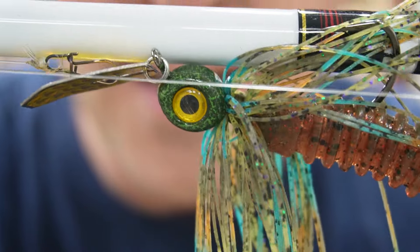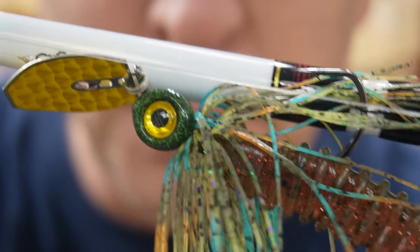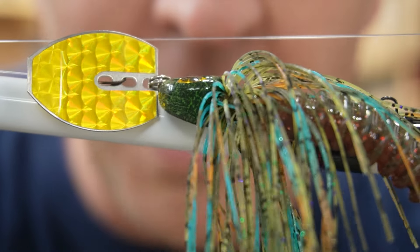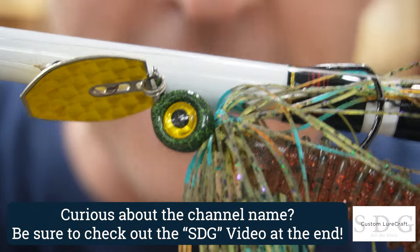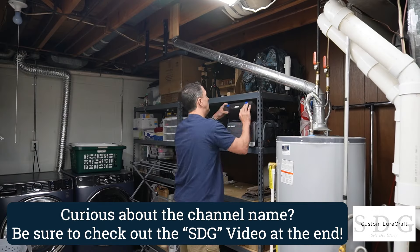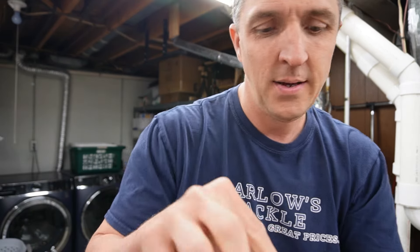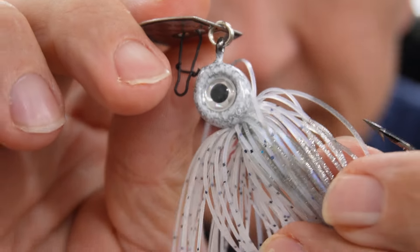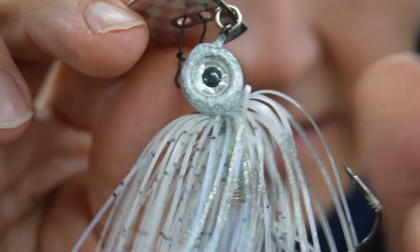Check this out — look at that paint. The jig head is awesome as well; it's one I designed, that mold will be on the channel soon. But today we're focusing on this powder paint. This is watermelon with black vein by Barlow's, and it is fabulous. And it gets better — I also have another bladed jig head: white with silver vein. Same head, but white with silver vein, and it likewise is absolutely stunning.